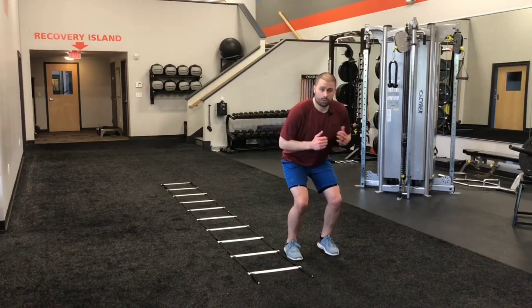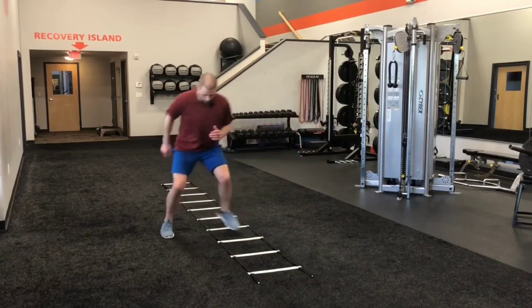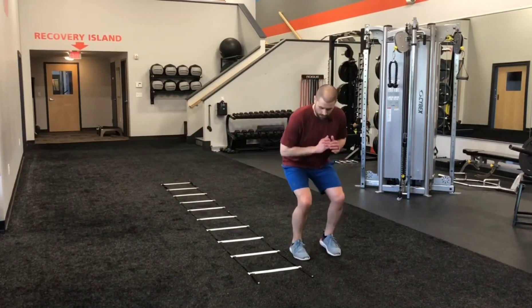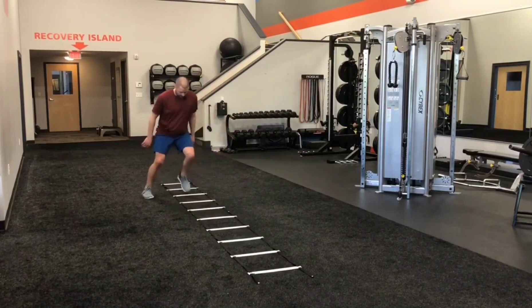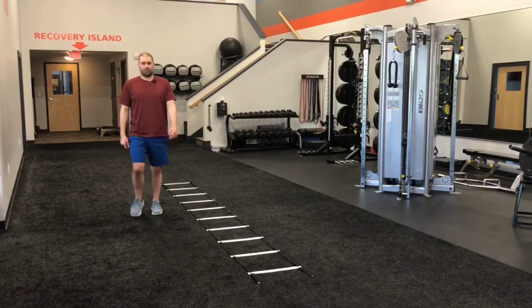Outside of the ladder, we're going to go two in, back out. Two in, one out. You're always stepping backwards into the next square behind you. Two in, one out, two in, one out. Notice the live arm action — my arms are not just hanging at the side. I'm getting that arm action into the pattern of my footwork.